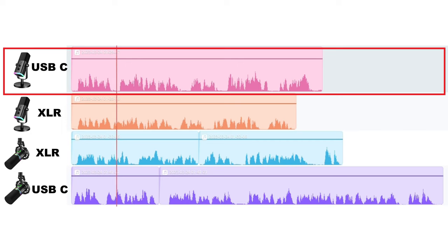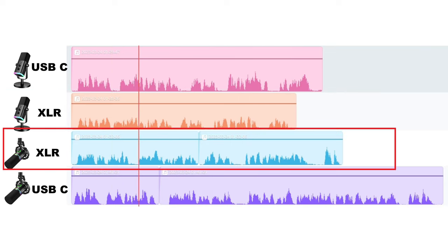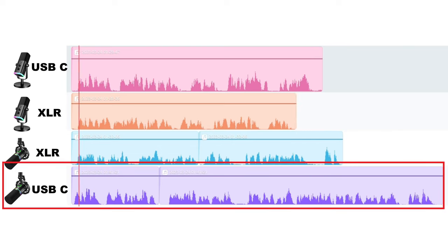This is the Fifine AM8, and this is what it sounds like through its USB-C connection. Today's corny joke: why did the chicken go to the seance? To get to the other side. This is the Fifine AM8, and this is what it sounds like through its XLR connection. Today's corny joke: what do you call a fish that wears a bow tie? Sophisticated. This is the Mauno PD200X, and this is what it sounds like through its XLR connection. Today's corny joke: what do you get when you cross a snowman and a vampire? Frostbite. This is the Mauno PD200X, and this is what it sounds like through its USB-C connection. And I don't have a corny joke for you today, but the moonlight shimmered on the lake as the swans glided gracefully across the water. I hope you liked that one.